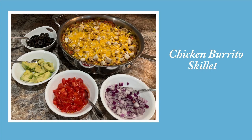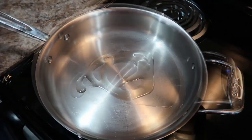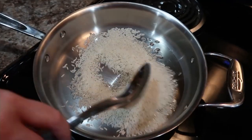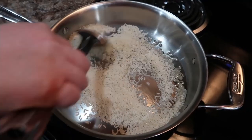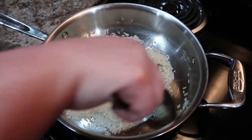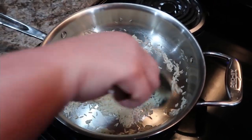First up, we have chicken burrito skillet. One-pot meals are awesome for us because they use less dishes, and anytime I can save on dishes, I absolutely love it. I've just added some oil to the skillet and we're going to sauté that rice for just a little bit. Once we've got that toasted up, we're going to add some chicken broth as well.